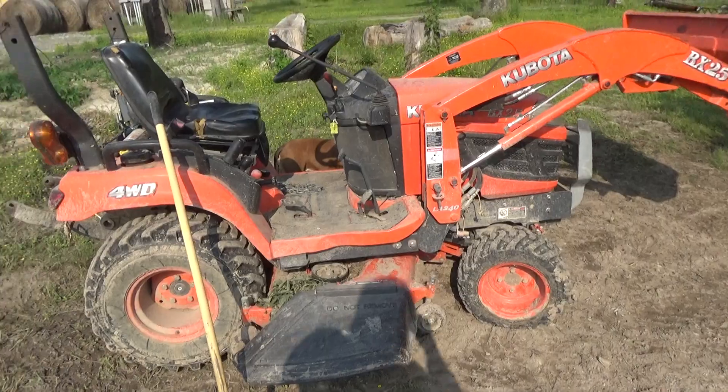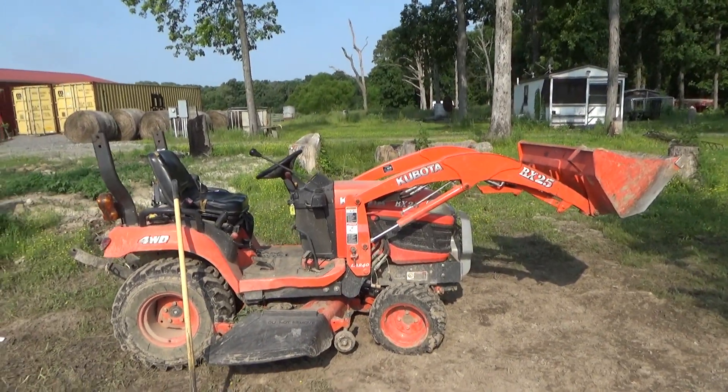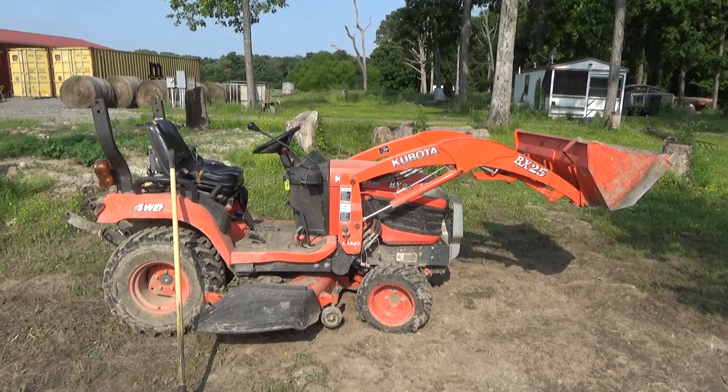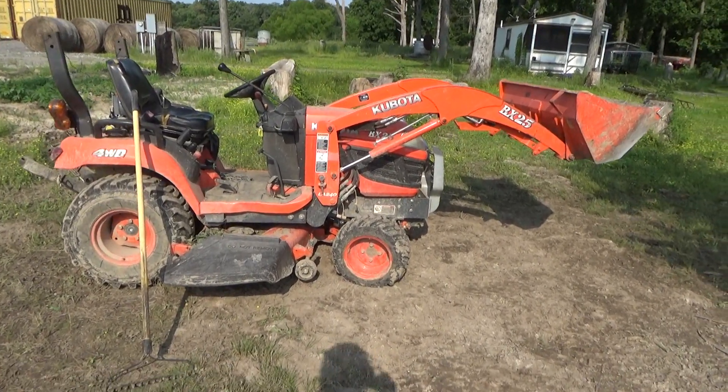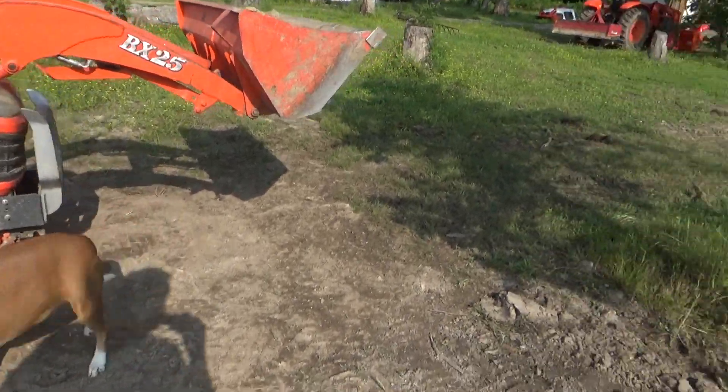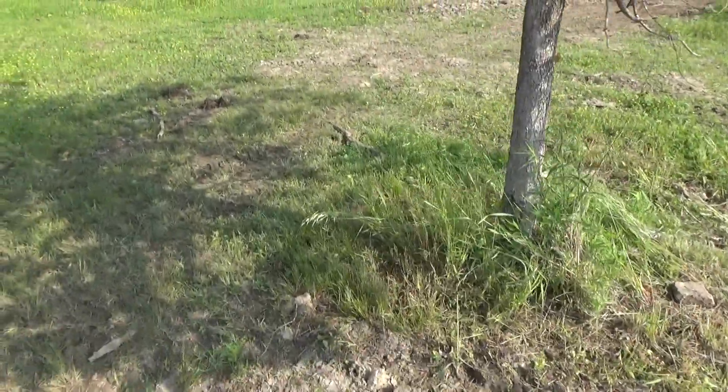And here's an old workhorse of the farm — the 2012 BX25D Kubota. It does everything... well, up to a point.